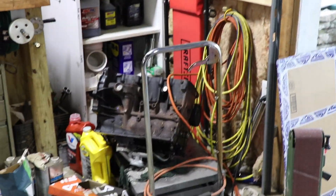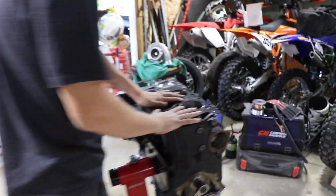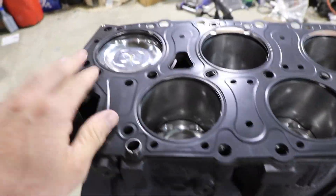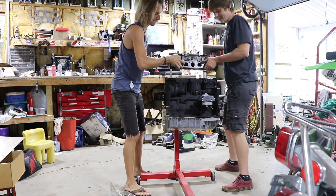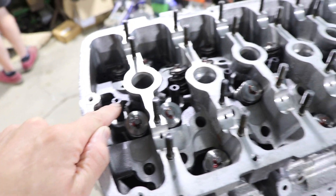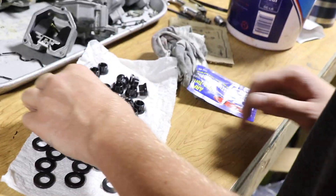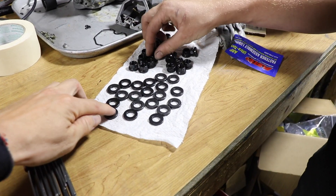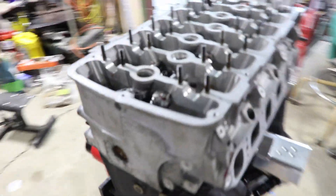I just took the dowel pins out of the old engine, which is just kind of laying on the ground casually over there. Got the surfaces all clean and about ready to set this head on this engine. We got the ARP head studs in — you just tighten them up, snuggle them by hand. Then you get the assembly lube on the thread and the surface of the washer that the nut comes into contact with, just to reduce any friction when you torque them.